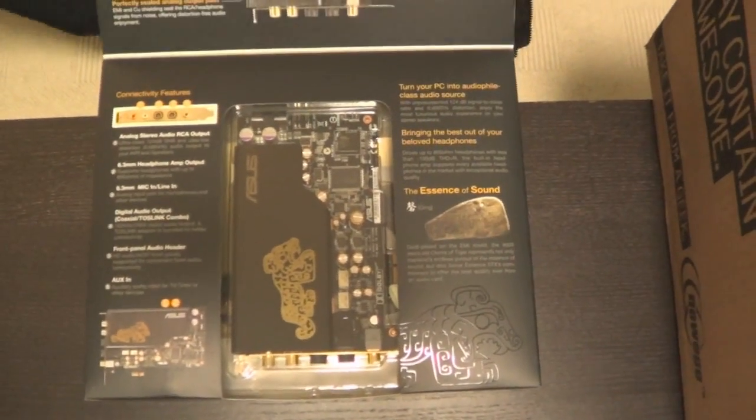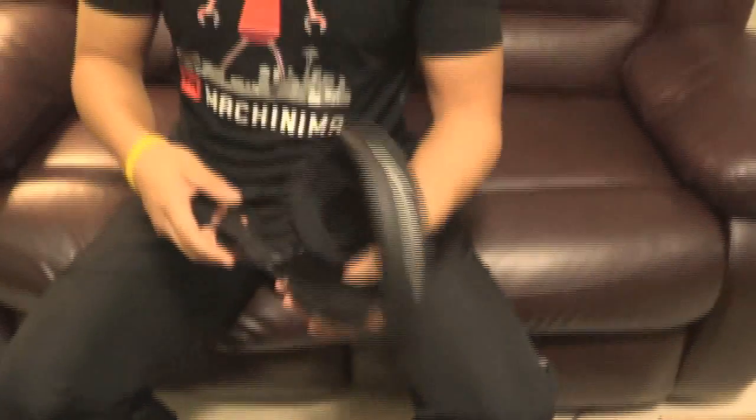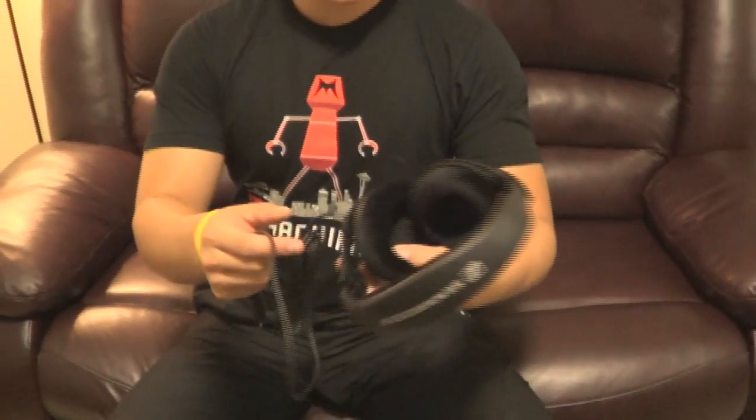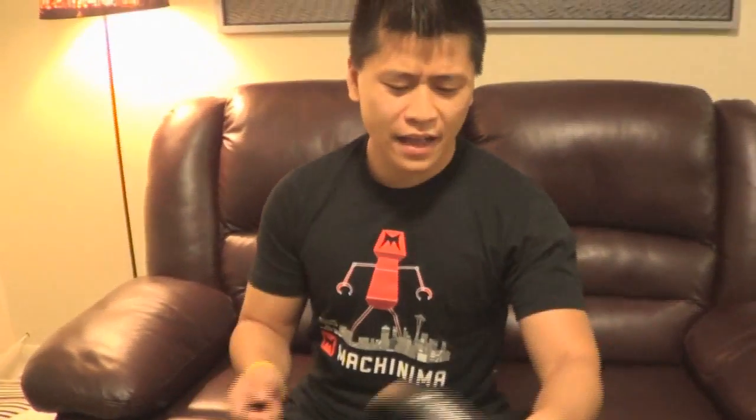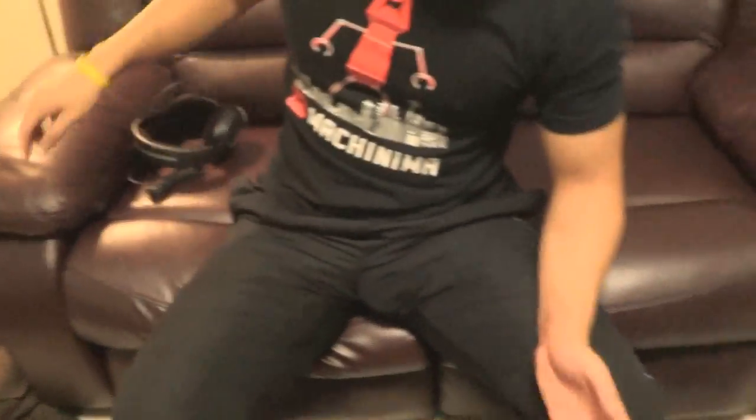And if you want to know what headsets I'm going to be using with this, I picked up the Sennheiser - I forget what model these are - HD 548s? I don't even remember, but they're Sennheiser headsets. So if you get a good sound card, make sure that you get a good pair of headsets.